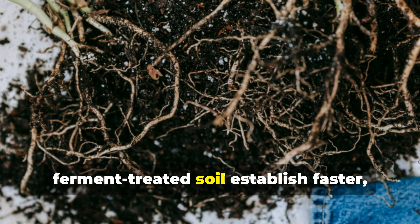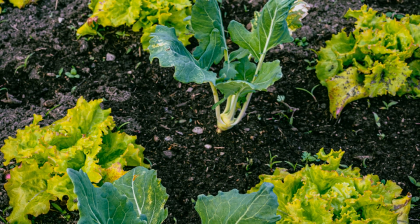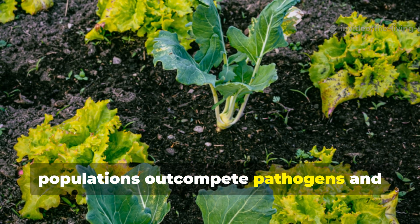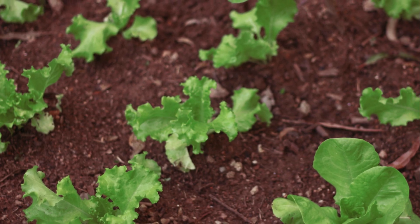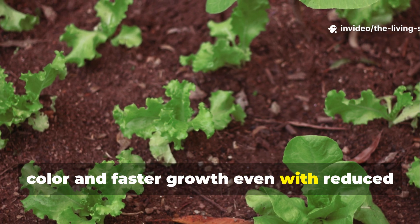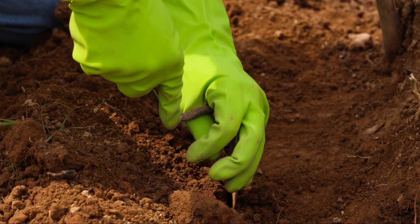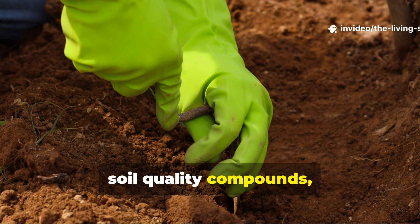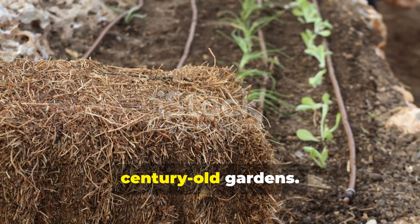Plants installed in spring into ferment-treated soil establish faster, showing more vigorous root development and stronger early growth. Disease pressure drops noticeably because the robust beneficial microbial populations out-compete pathogens and produce compounds that suppress disease organisms. Nutrient efficiency improves dramatically — plants show deeper green color and faster growth even with reduced fertilizer inputs, because the biological activity makes existing soil nutrients more available. Over multiple years of winter clay ferment applications, soil quality compounds, each year building on the previous year's improvements until you have soil that approaches the legendary fertility of century-old gardens.